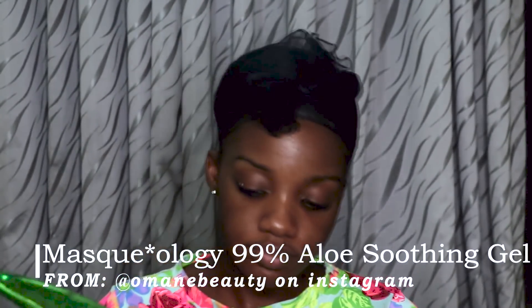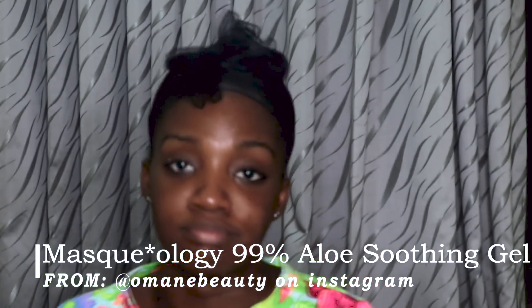After the toner dries, I go in with my aloe vera gel from Muscology. The raw aloe is actually the best, but I don't have time to use raw every day, so I use this. I massage it into my skin very well — it soothes your skin especially after a harsh toner. Aloe vera also helps fade dark marks, and as you can see my dark marks are gradually fading compared to what they were before.